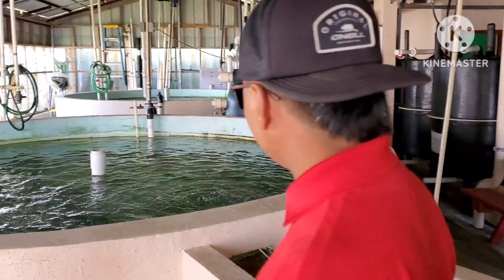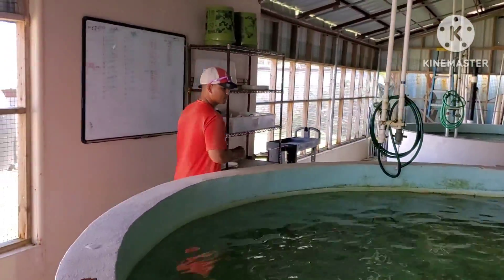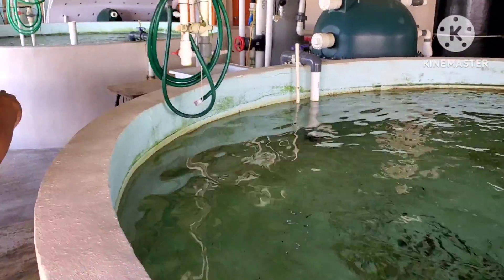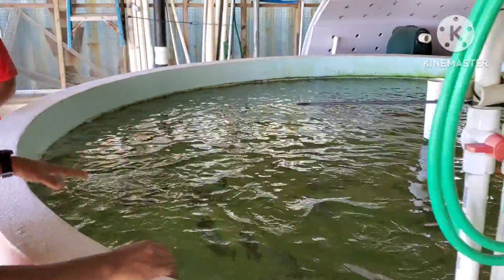This is a quarantine-type tank. When we get new fish, we'll place them in here. Whatever bacteria or pathogens that they have, we'll let it come out. And then after they're done, after that we'll put the rest of them somewhere else.